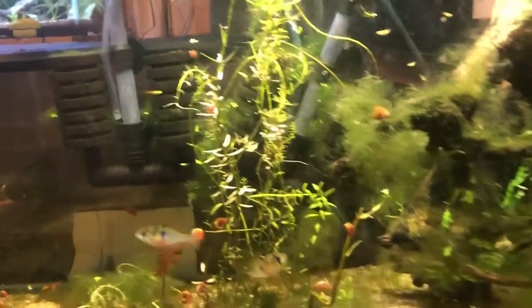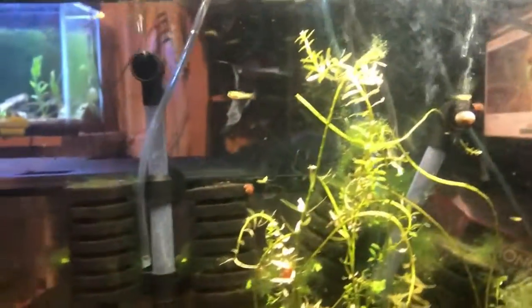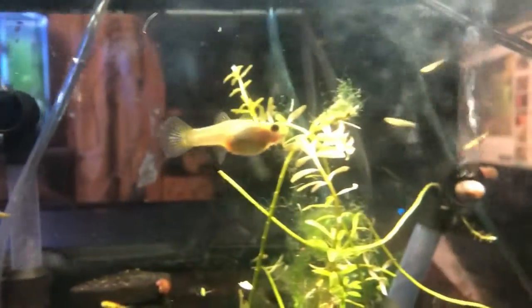Guppies are also a fantastic fish for beginners because they can be kept in aquariums as small as 10 gallons and infinitely large. They are not going to be restricted like some other beginner fish — like goldfish — where you have to upgrade over time. They only grow about two to two and a half inches, and that's it. These right here are full-grown females — well, that's the big mama one right there.